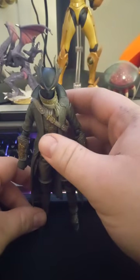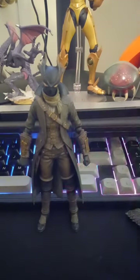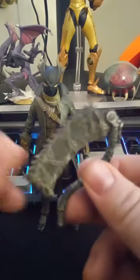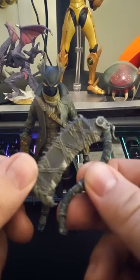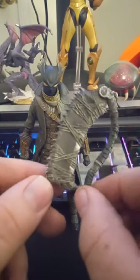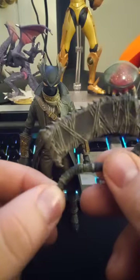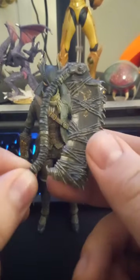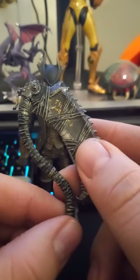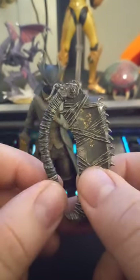Let's see if I can get him standing. He includes his cleaver, obviously, and it hinges and holds its position incredibly well. It's largely a softer plastic and is not brittle at all. It even has some runes painted on it — I don't know what those say or what they could mean, because again I have not played Bloodborne, unfortunately, though I would love to.